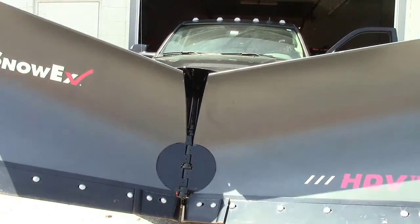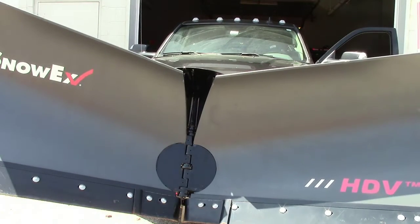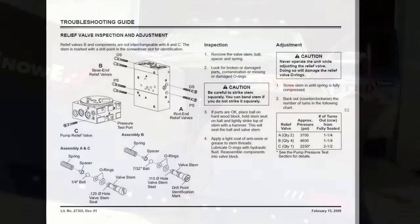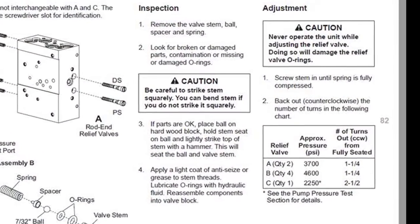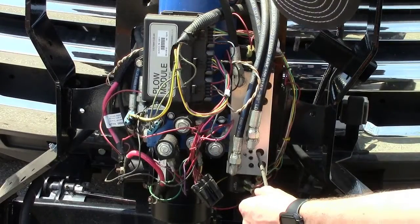Another issue that might happen is that a plow might not hold angle, or the wings may drift back while plowing or sink back while it's lifted. Here's an example. In this example, the driver's side won't hold the plow in the scoop position. It could be either the RV3 or RV4. Begin troubleshooting by turning the valves all the way in and then backing them out one and a quarter turns each.